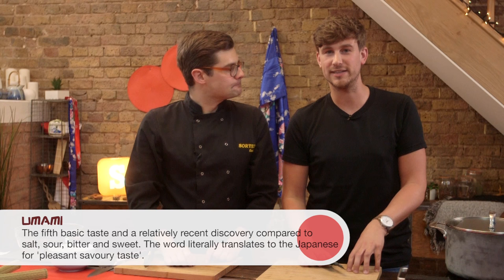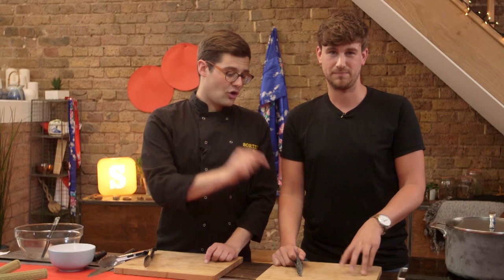Let's talk umami — it's the fifth taste, discovered in the 1980s. It's all about flavours given off from amino acids and stuff like that. It's very science-y but very interesting, and we've written a blog about it on SortedFood.com so go ahead and check that out. Kombu is full of them, as are mushrooms, steak, and fermented things — and it's another one of these flavours we're going to put into our broth.